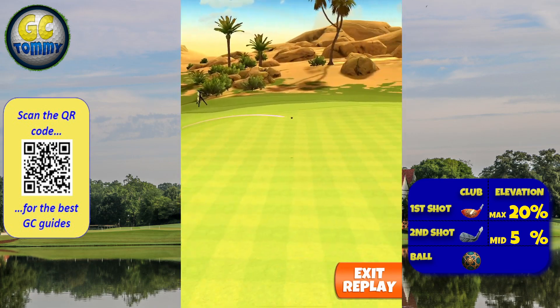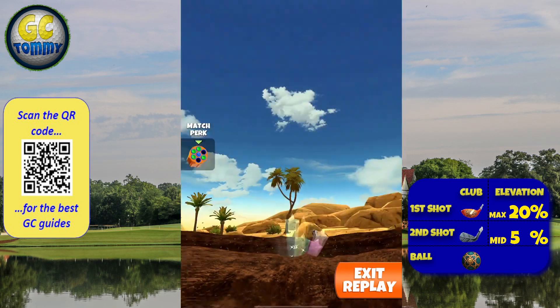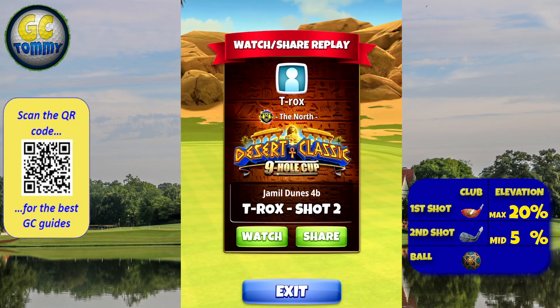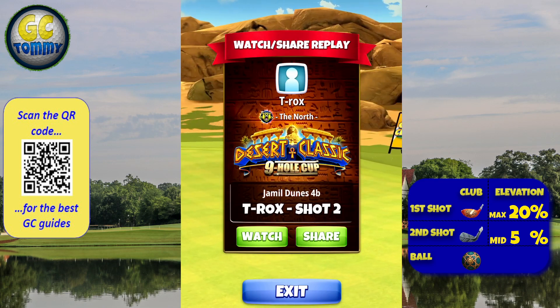We bounce on the fringe up towards the pin, dropping nicely — not really dead center but right side of the pin — for an eagle! Get our guide on patreon.com/golfclashtommy, scan the QR code on screen, or use the link in the description below.